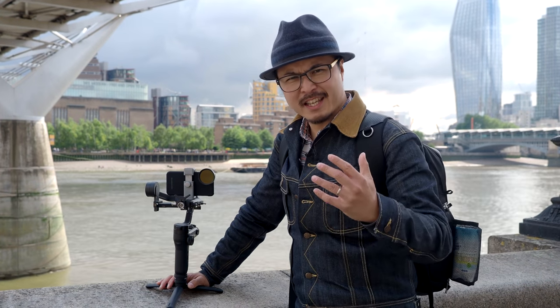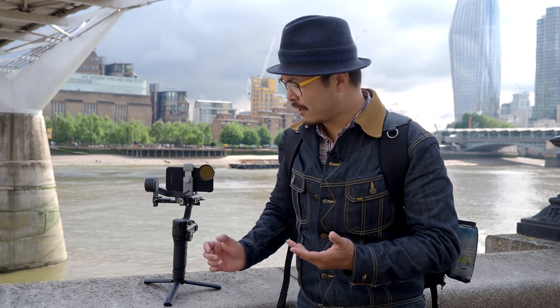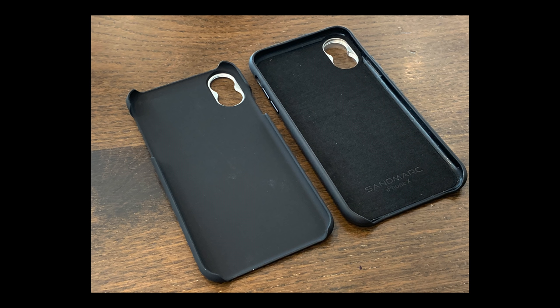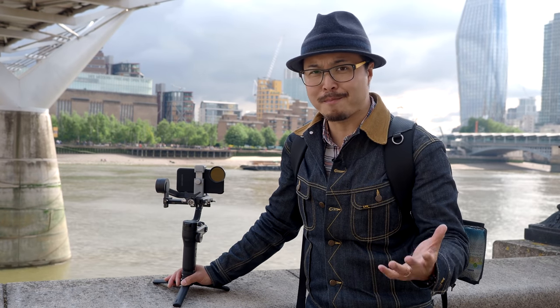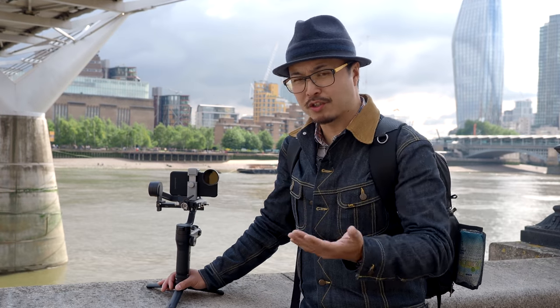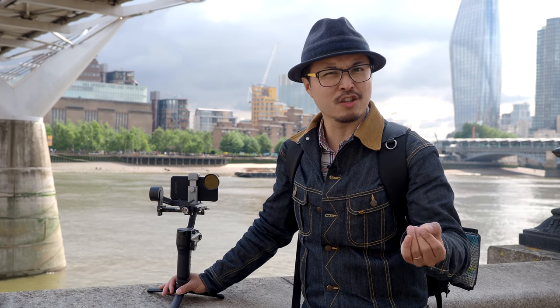One thing I like about Sandmarc products is the weight, because especially using gimbal stuff, it doesn't strain your motor that much. I did previously complain about their phone case — it was very slim and flimsy, and didn't provide much protection. But together with the latest anamorphic lens, they've upgraded their cases — now they have a more protective case, still with a very slim profile that doesn't protrude too much, so you can still use it on any smartphone clamps. Compare that to the Moment case, which was so big and bulky it wouldn't fit my normal Osmo gimbal. Sandmarc definitely scores brownie points for being smaller and slimmer, so you can use it on other smaller gimbals.